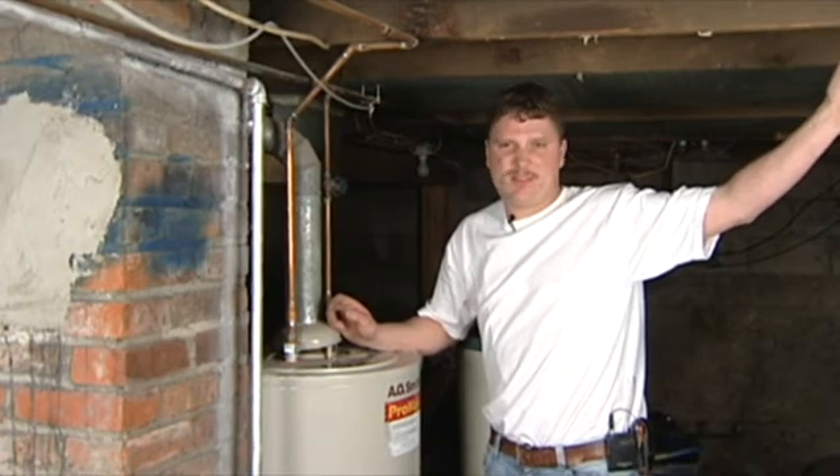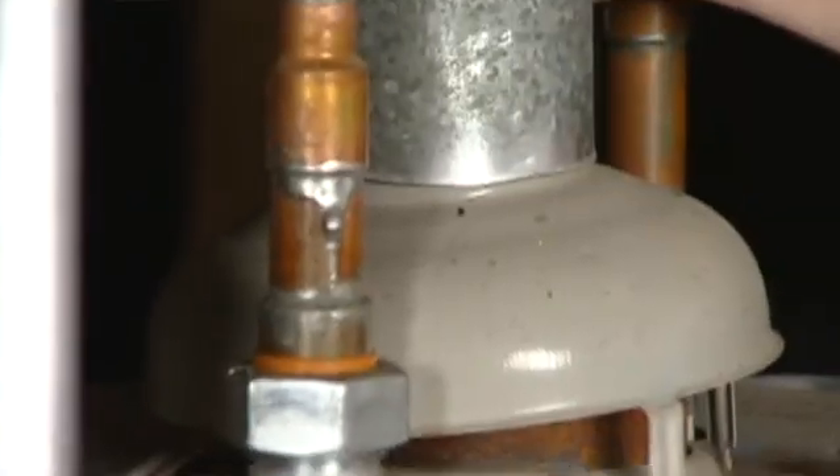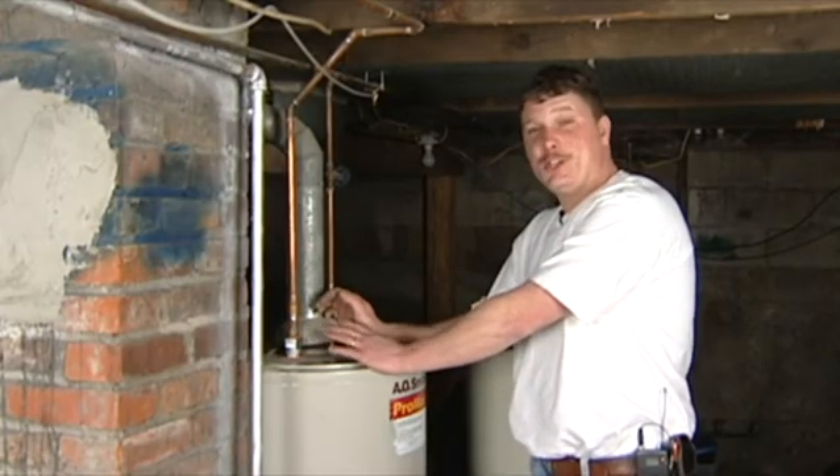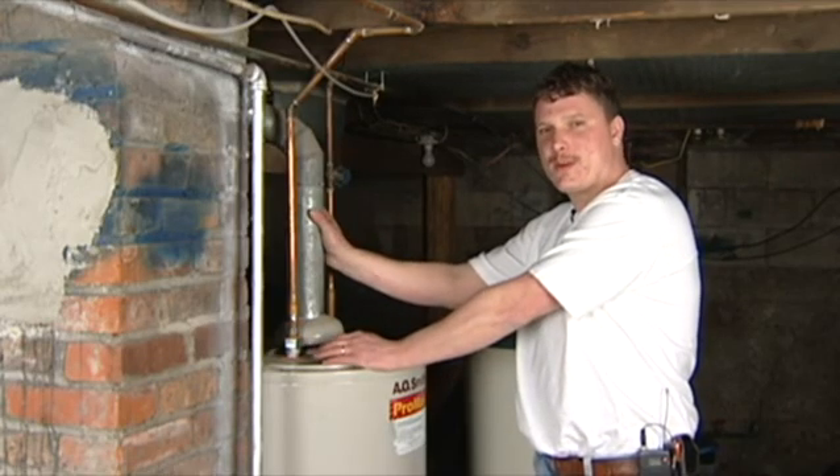It's very easy to install, not too bad whatsoever. If you're going from an electric hot water heater to a gas and you have no chimney, the power vent would be the best way to go.